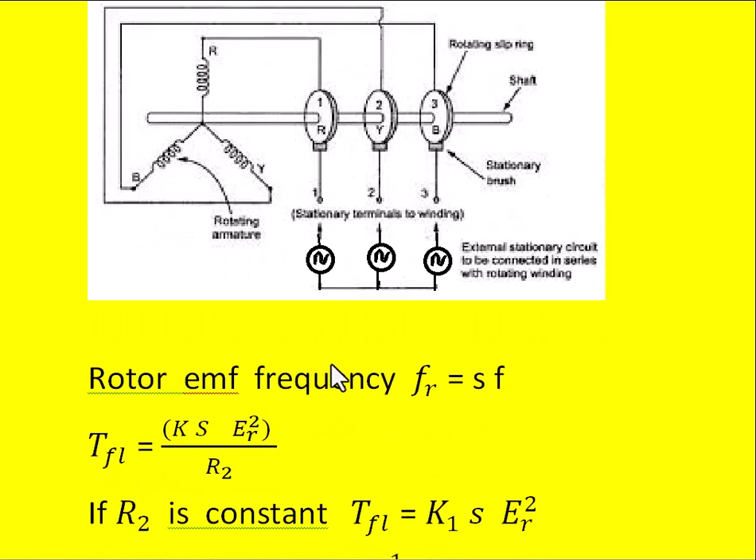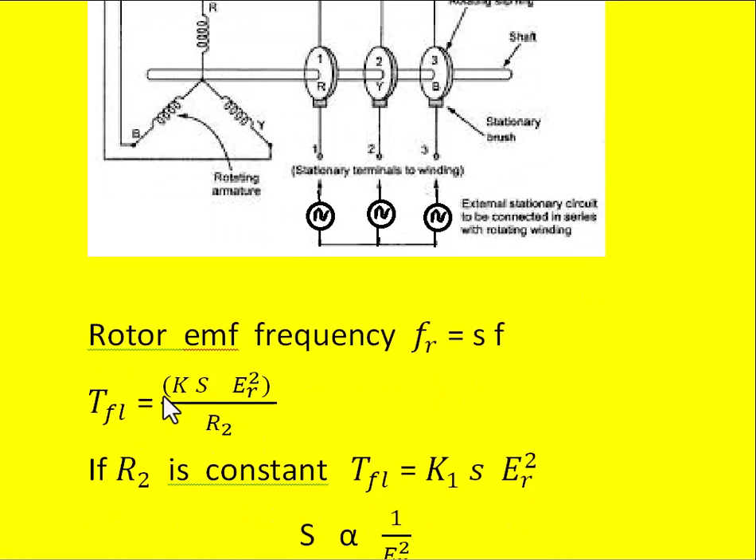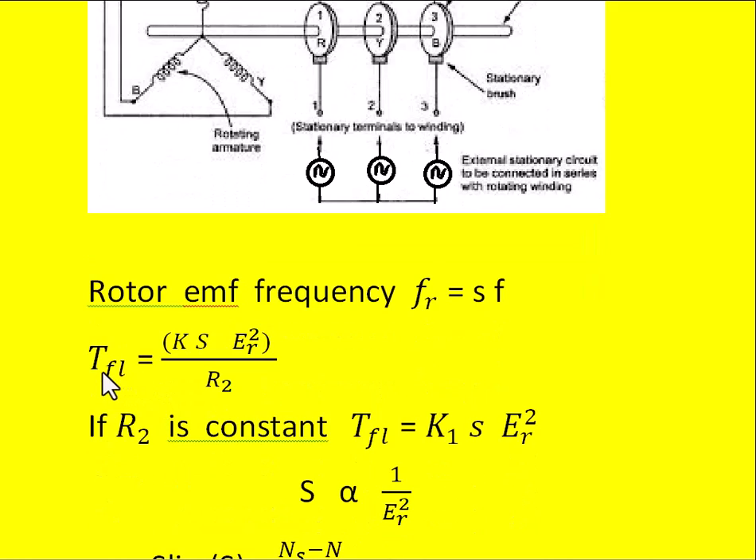The rotor induced EMF frequency fR equals s×f, where f is the supply frequency connected to the stator and s is the slip of the induction motor. The full load torque of the three-phase induction motor is written as T = K × s × ER² / R2, where K is a constant, s is the slip, ER is the resultant voltage in the rotor circuit, and R2 is the rotor resistance.